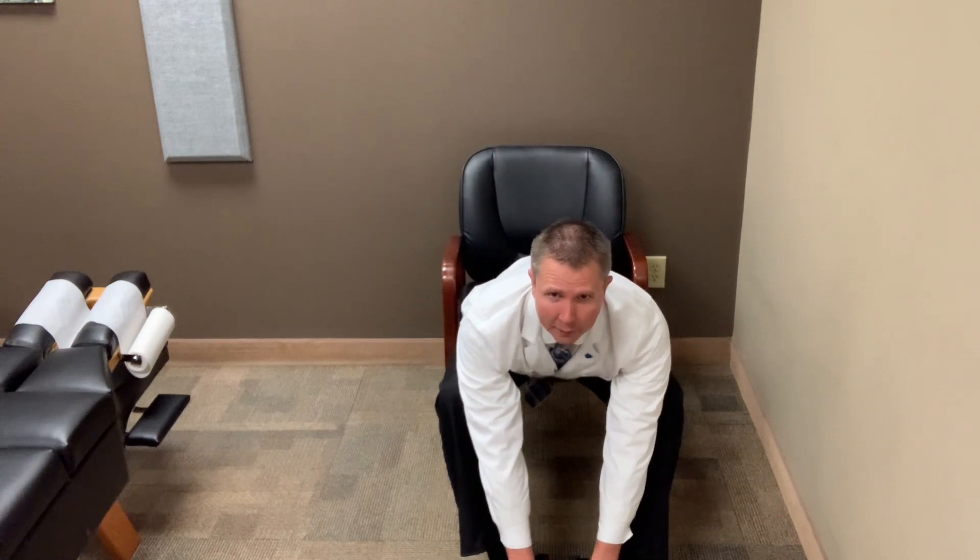Hold that for 30 seconds, and repeat that, doing three to four repetitions — so you're holding this stretch for about two to two and a half minutes total. As you stretch more and do deeper stretches, you're going to feel more of a stretch opening the joints up in the lower back, which can help provide relief.